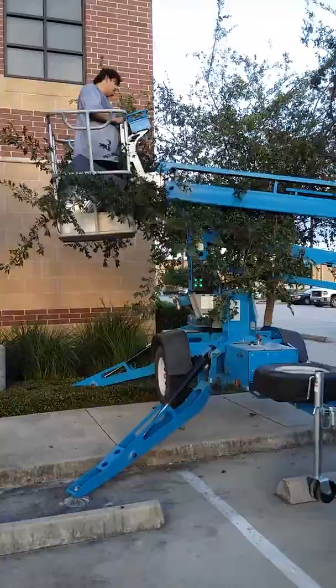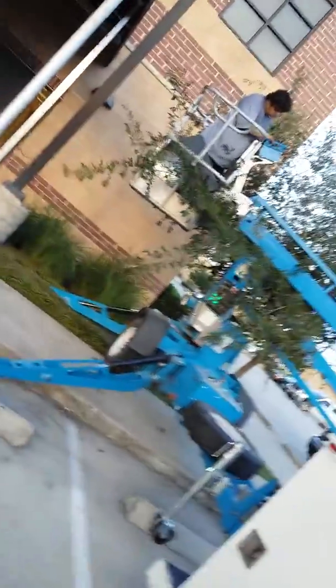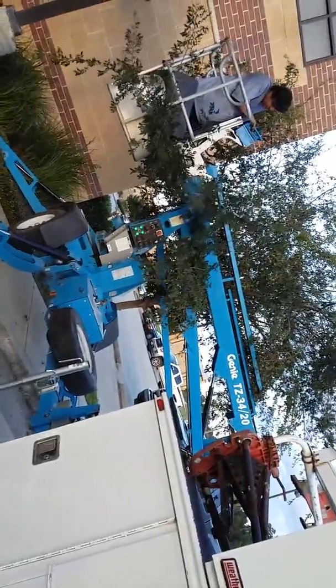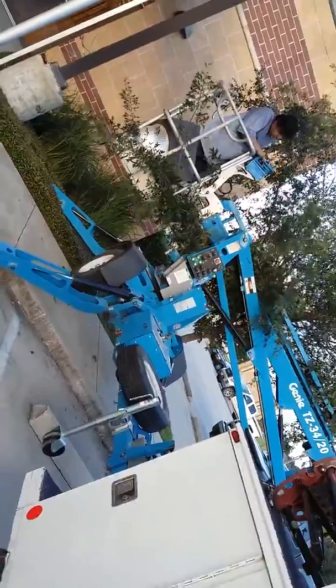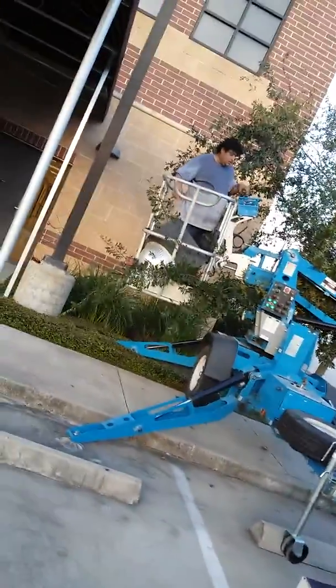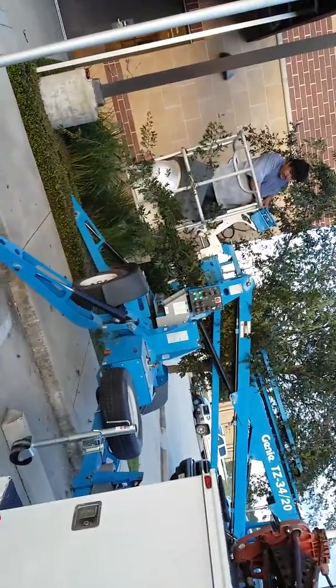Just brought down the old halogen parking light fixture from up there. That's going to be replaced with an LED super bright parking lot light.